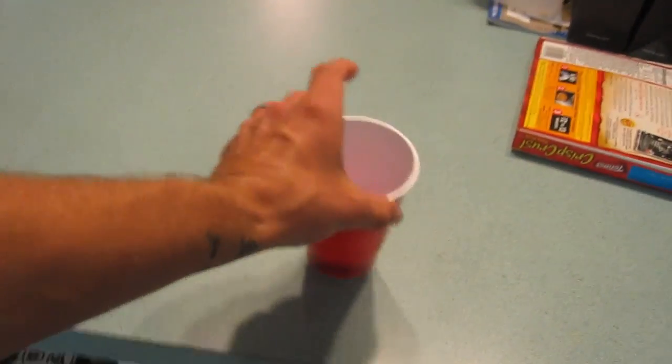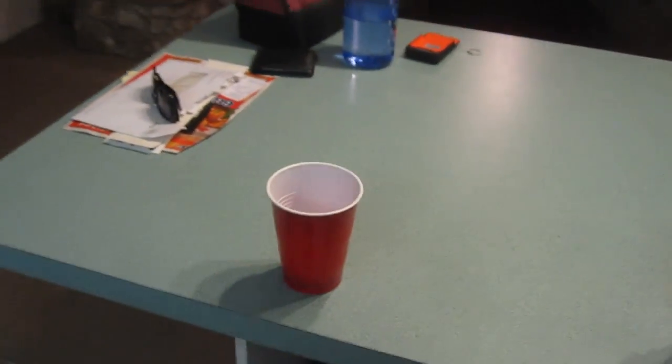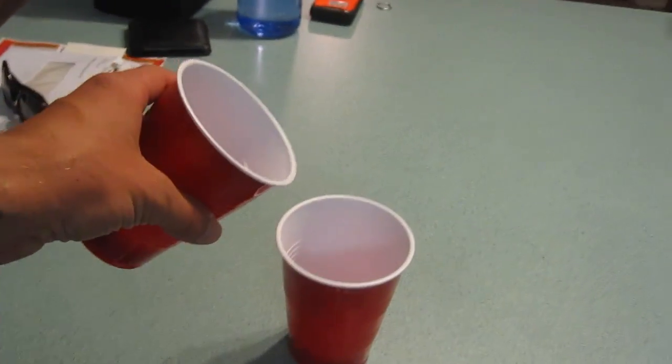You guys want to just try something really quick? So I got this one cup here over there with all my trash of Totino's pizzas and stuff. And this cup's empty, right? So I wanted to see if I could add water that's in this one to this cup.